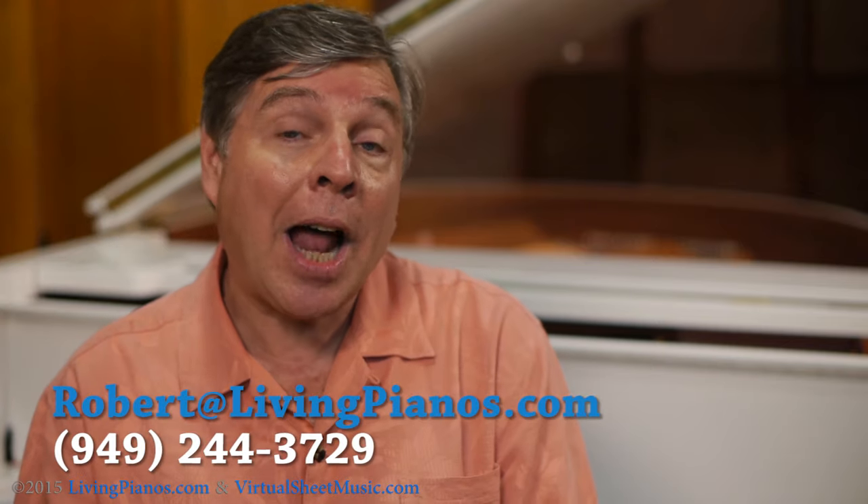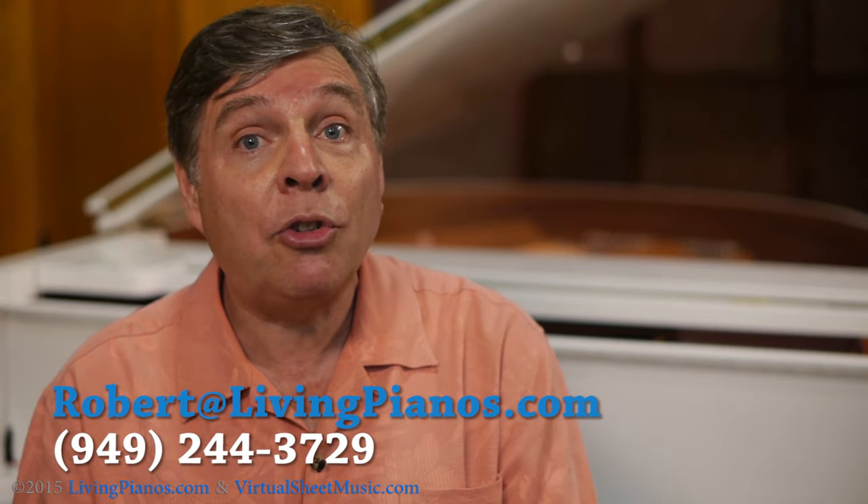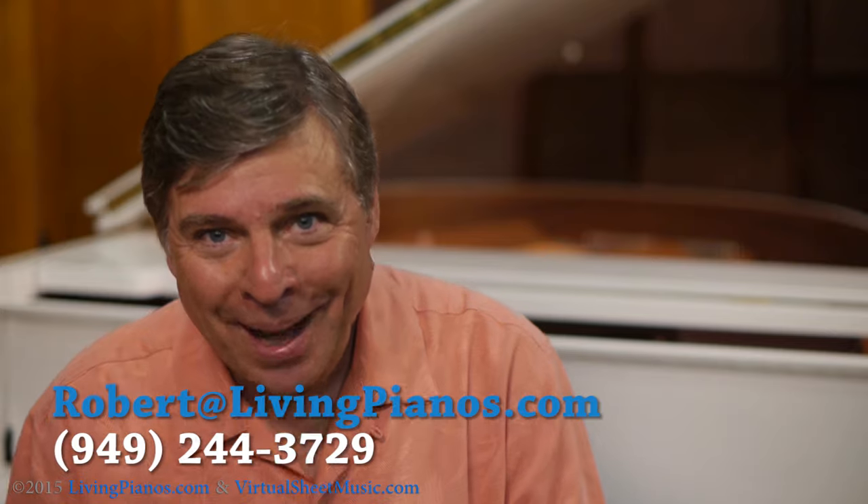Thanks so much for the great questions. I am Robert Estrin, here at virtualsheetmusic.com and livingpianos.com.